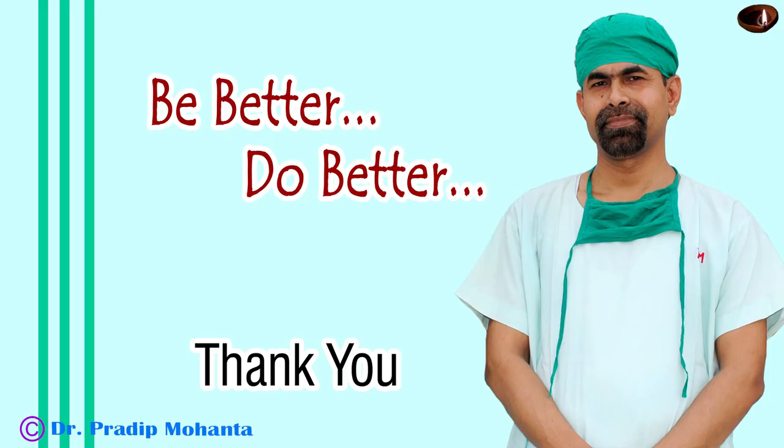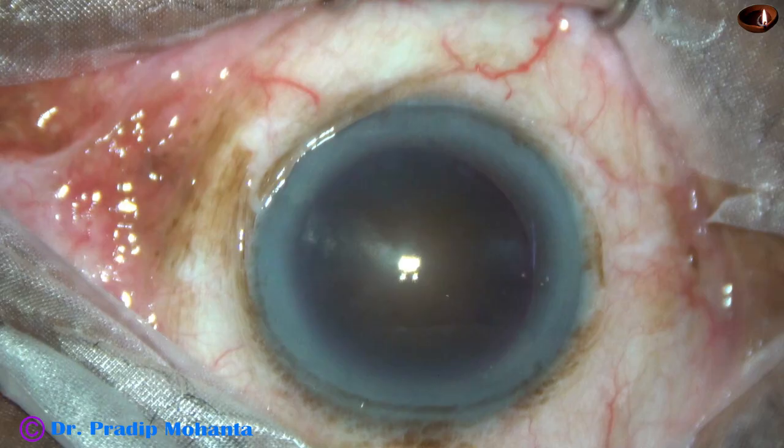Thank you very much for your attention. Hope this video will inspire you to do large incision cataract surgeries with sutures. This ECCE technique may be very safe for our patients, particularly when the cataract is black or brown or very hard.